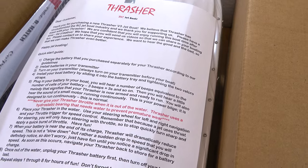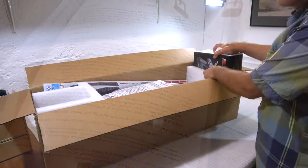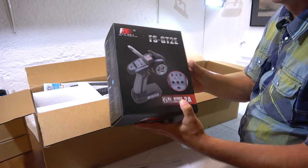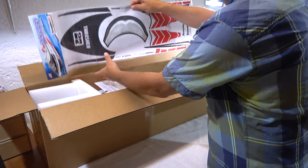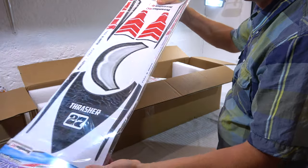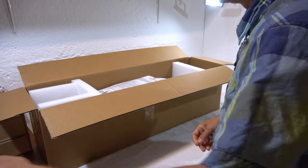Here are some tips and advice on how to use the new Thresher and some important information. The boat comes ready to run, so a 2.4 gigahertz pistol transmitter from FlySkye is included. This is the decal sheet to add a nice design to the boat. Available are five different designs — I have chosen the Striker scheme.